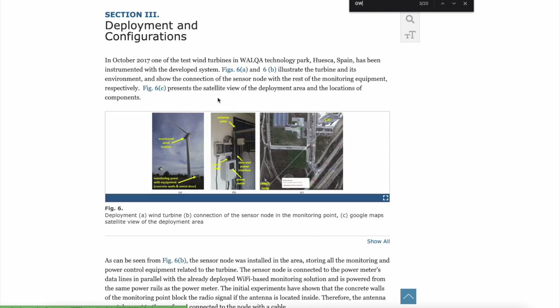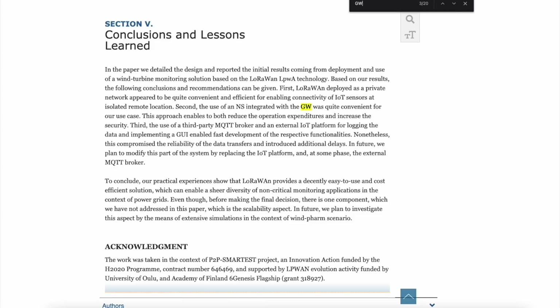In the conclusions and lessons learned, the paper states: 'LoRaWAN deployment as a private network — decentralized web — appeared to be quite convenient and efficient for enabling connectivity of IoT sensors at isolated remote locations.' That's exactly what they'll have in the Gambia. Second, the use of network servers integrated with the gateways reduced operational expenditures and increased security — something you really want to push when getting into LoRaWAN technology.